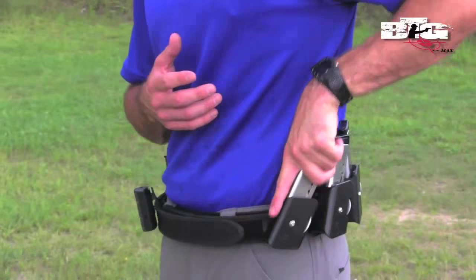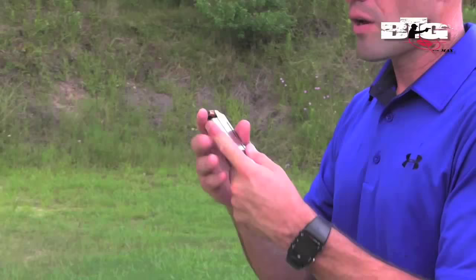Now what this does for me — it does a couple of things. Number one, it gives me a point of reference for getting to that magazine. But also, once I take that magazine out of the pouch and I'm going up and toward that magazine well, if I bump the magazine well for any reason, I'm going to have some rigidness there that's going to keep the magazine in place. Rather than if I was to hold it loosely and bump that magazine, it can easily fall out of my hand, causing me to lose valuable seconds or possibly my life.